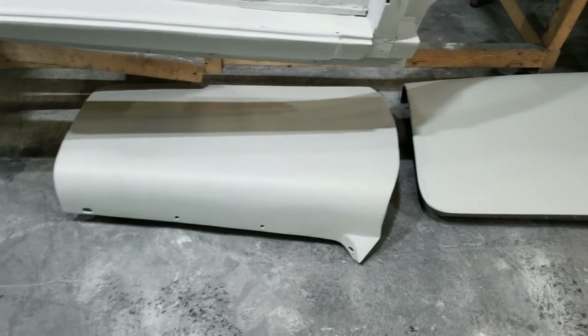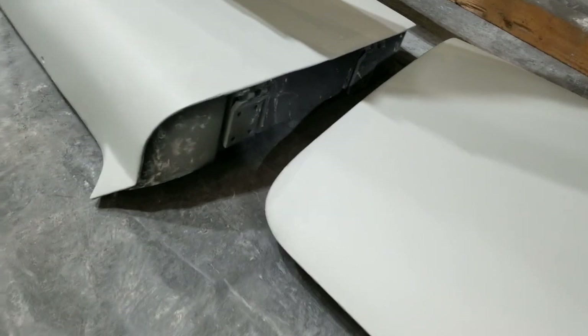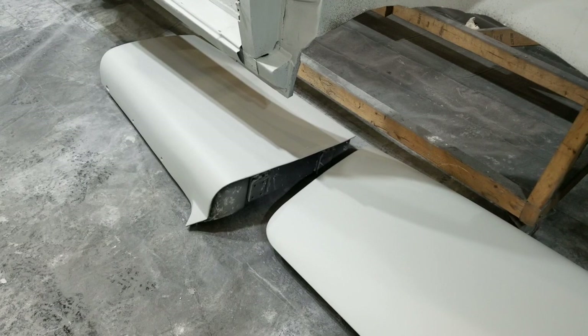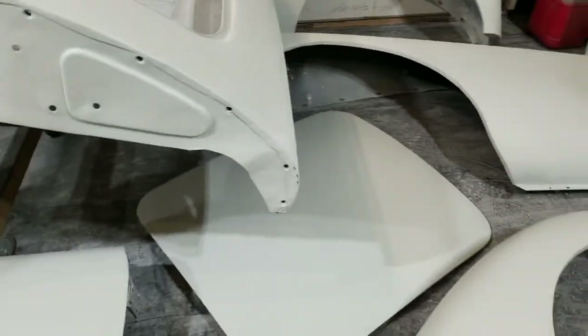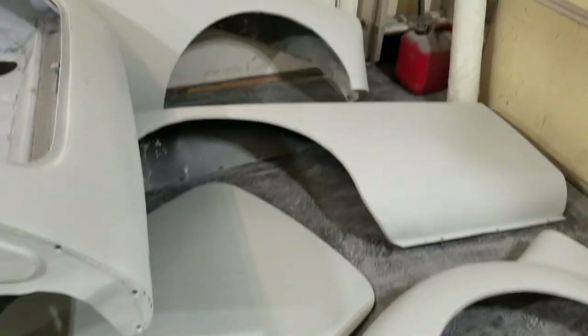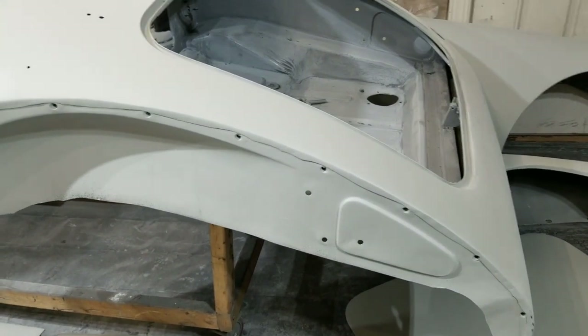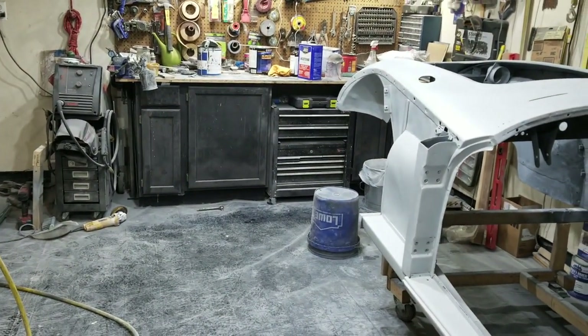I've gotten both doors done - mind you, this is just the outer portion. The inner portion down in there I'm going to sand down and make nice and presentable, but I'm not going to make it glassy smooth and perfect. Trunk is done, both fenders are done. I took the body tub outside and sprayed it down. I had maybe a half a cup of primer left, so I did a little bit of work on that as well.